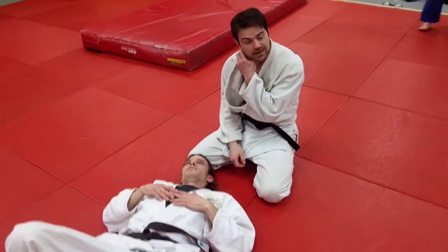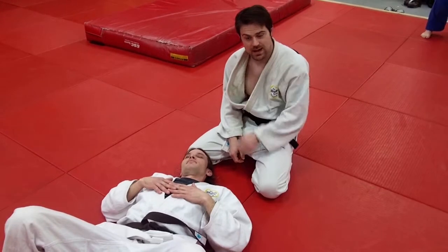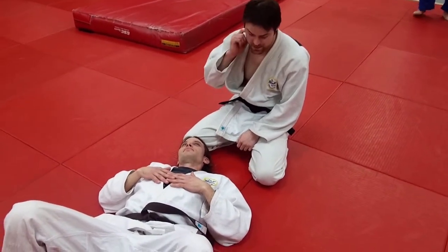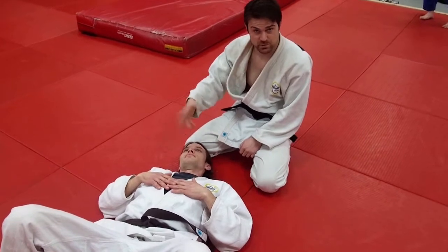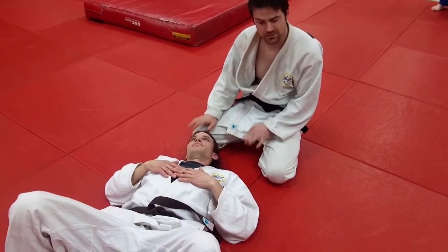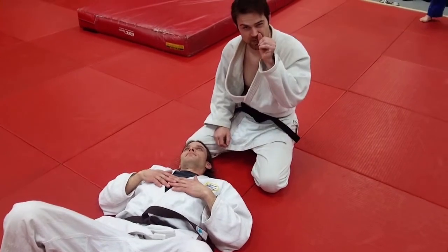Alright, so we're going to go ahead — I had a request from one of the guys to go over a north-south choke. For me, I approach this like a mixture between a clock choke and a head and arm choke, so the mechanics of it aren't very much different from that.